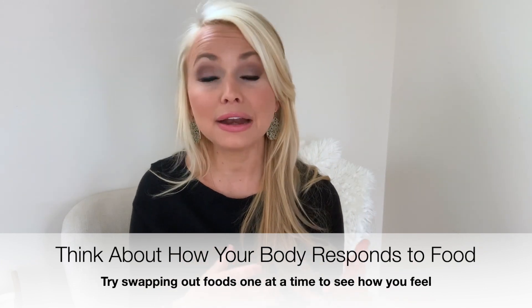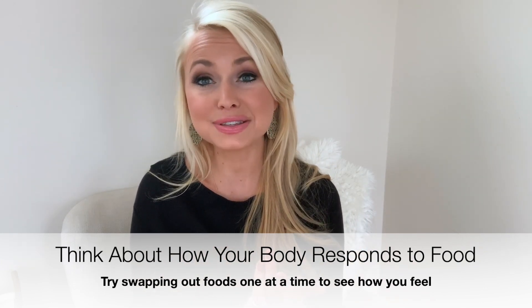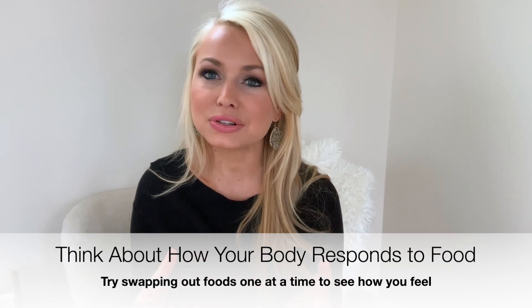If you really don't feel your best after you have some dairy, then try cutting out certain types of dairy or eliminate it altogether. Ultimately, health is about feeling your best and choosing what's best for you and your family. I hope these simple swaps were a great start to beginning your clean eating lifestyle.